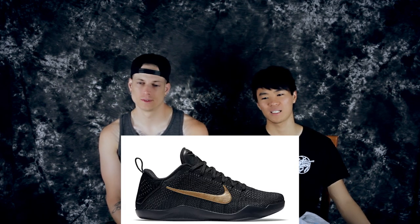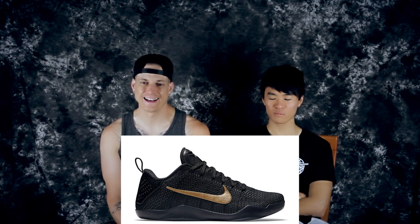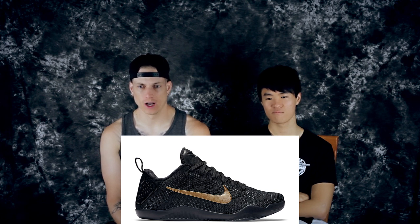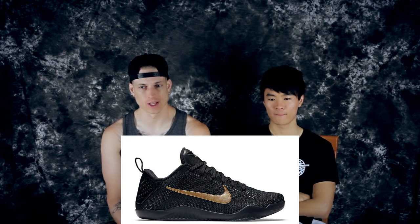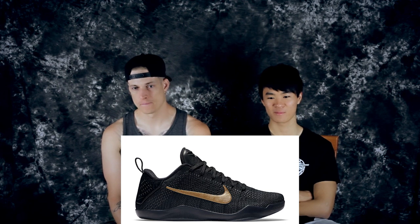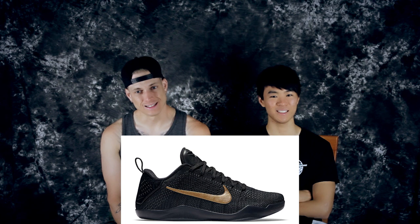Number one — you guys already know — is the Fade Black. These were hard to get; I tried to get them when they dropped and now they're pretty expensive. This is just a solid, super premium shoe. It's got the gold stitched-on swoosh and everything else is black. These are super clean — you should have done this on Nike iD with the full-length Zoom for only like $160.